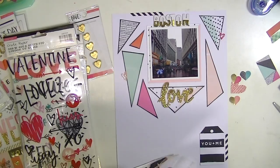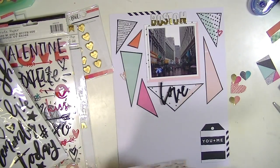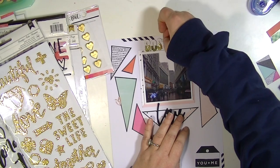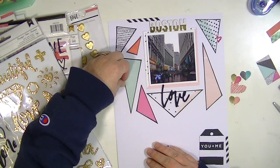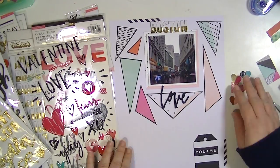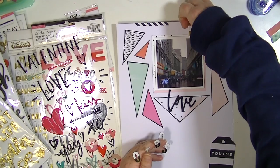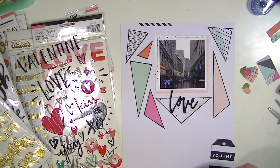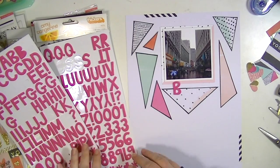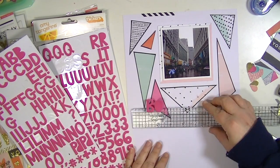I also went through several different titling options here. I knew I wanted to make one of the words in a scripty font and the title is going to be 'Boston Love' or 'Love Boston.' I didn't have a scripty word that spelled Boston, so I decided to go with 'love,' and I picked this one from the Dear Lizzy foam thickers from the last collection. I do end up switching it, putting 'love' on the top and 'Boston' on the bottom, but those gold-dipped thickers just weren't really showing up against the white background — I think those are better suited for a colored background. So I'm going to go back into my stash and get these alpha stickers from an Amy Tangerine line.